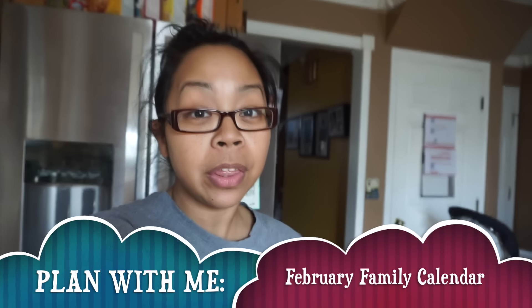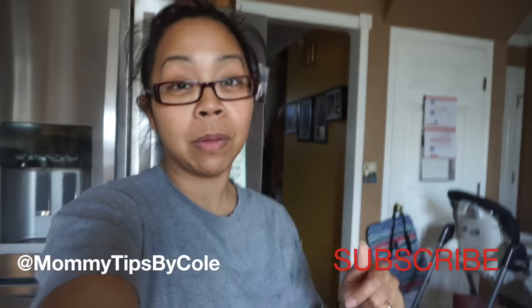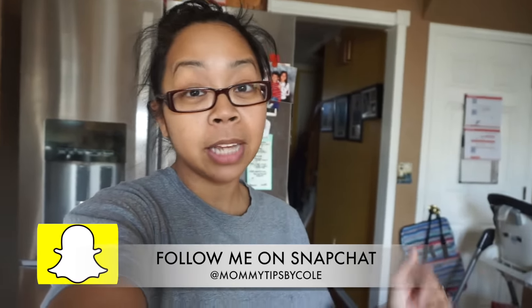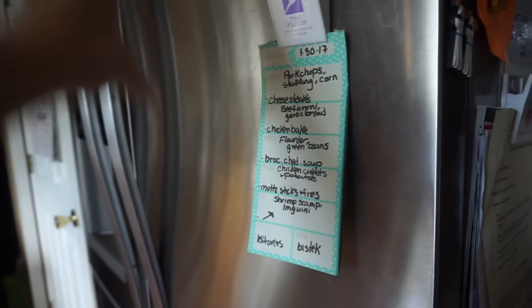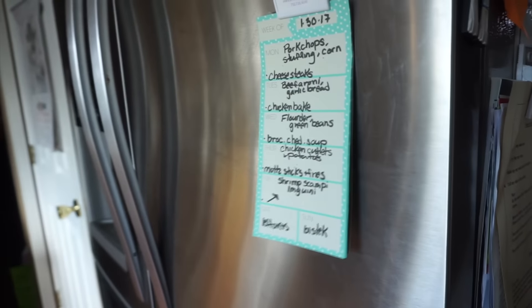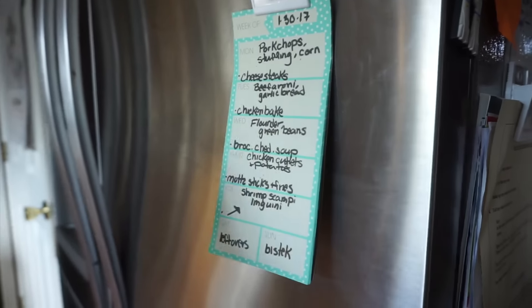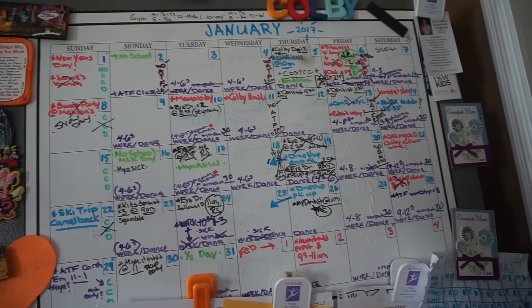Hi guys, so I'm back with another video. Don't mind me, I look crazy. It is Sunday, it is the end of the month, and I'm trying to gear up for February while cooking dinner at the same time. I am excited about this new Plan With Me organizational series. I just filmed one of the videos and I figured I might as well go ahead and get started on the next one. The first one I did was how I plan my week of cooking, and this ties into my series of What I Cook in a Week — you can check out some of those videos. I'm going to show you how I plan and organize my month.